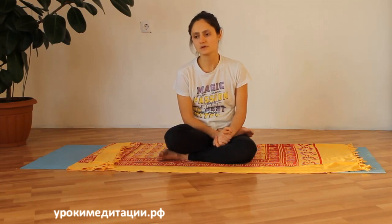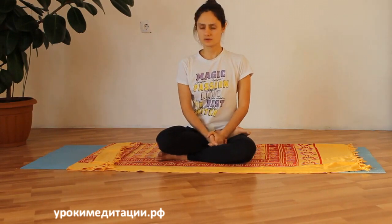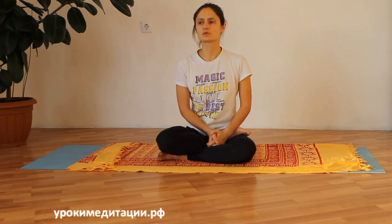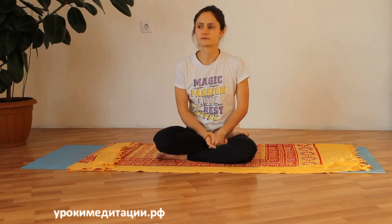Позвоночник становится сильным, гибким и здоровым. Все прогибы раскрывают грудную клетку, и если есть затруднения в дыхании, поза кобры тоже облегчает дыхание. Избавляет от сутулости, делает осанку хорошей и способствует выпрямлению позвоночника. Есть такой эффект, что она может поставить позвонки на место — это обеспечивается регулярной практикой.